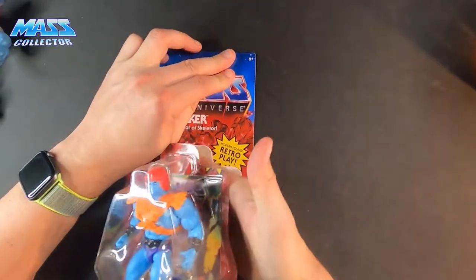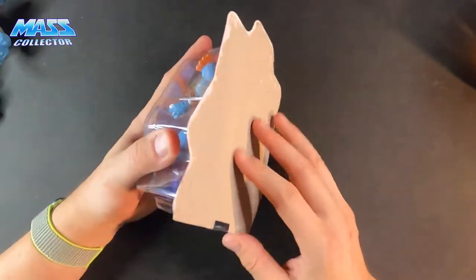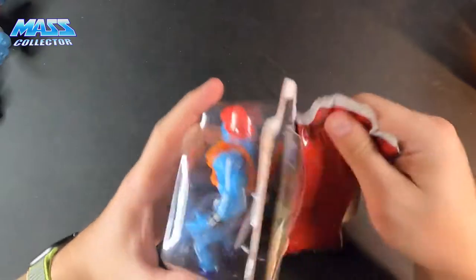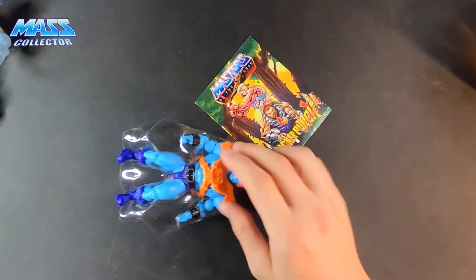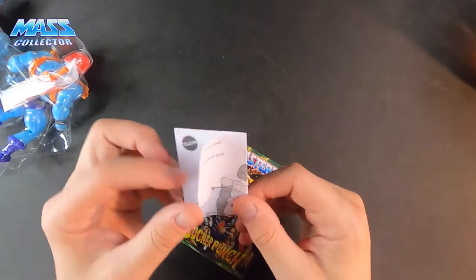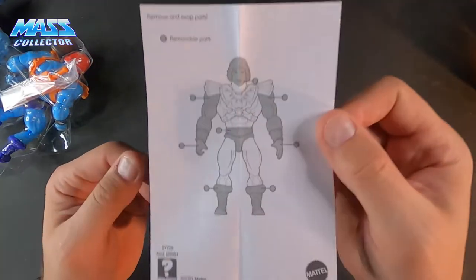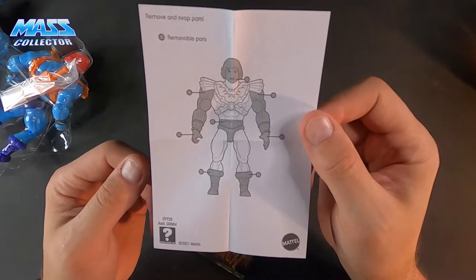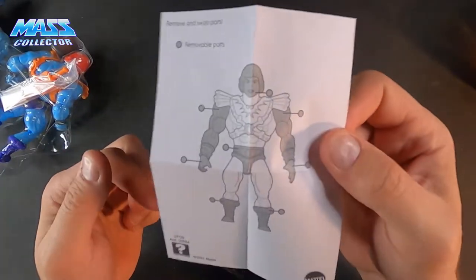Card back has great artwork and there's a schematic on there too — showing removable parts. He can move his head, arms, body, and his feet. It's a pretty cool little thing to add there.